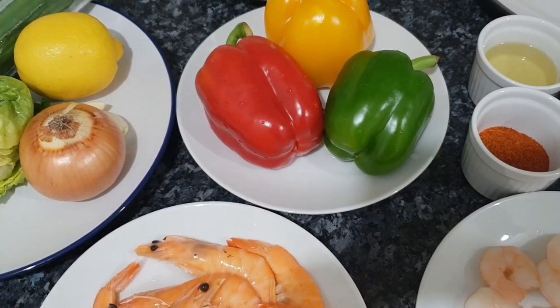Hello everyone and welcome back to Amelia's Kitchen. Amelia's Kitchen is not just about African dishes — it also covers dishes from other continents. Today we're taking a trip to Asia, all the way to Turkey, and we're making kebab. Specifically, we're making prawn kebab today. I hope it's something you're really going to enjoy, and at the end of this video please give us a thumbs up, share, and subscribe.